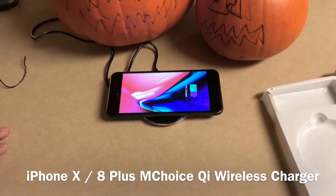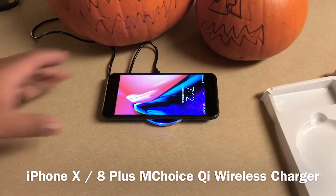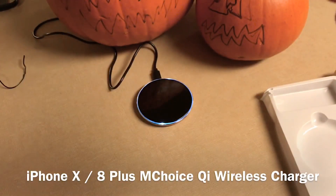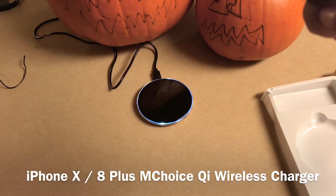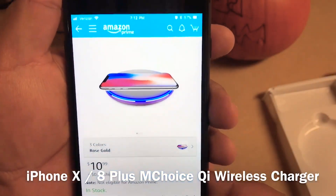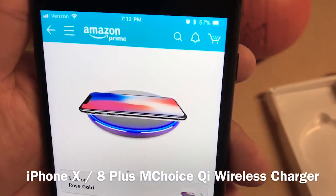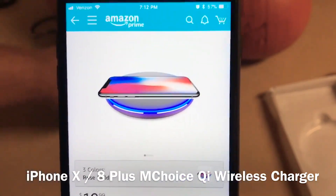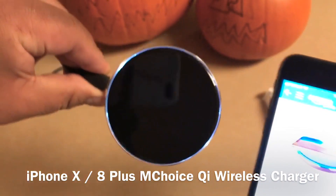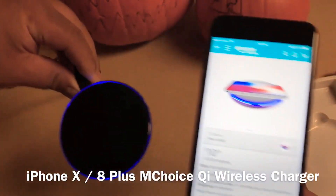This is the wireless charger with the cool neon glow light — the main reason I bought it is because of that light. Let me go back to Amazon to show you guys again. There you go — Amazon Prime, rose gold color, cool looking charger. But like I said, the phone looks tiny in the picture compared to real life because once you put it on here, the phone dwarfs the charger for sure.